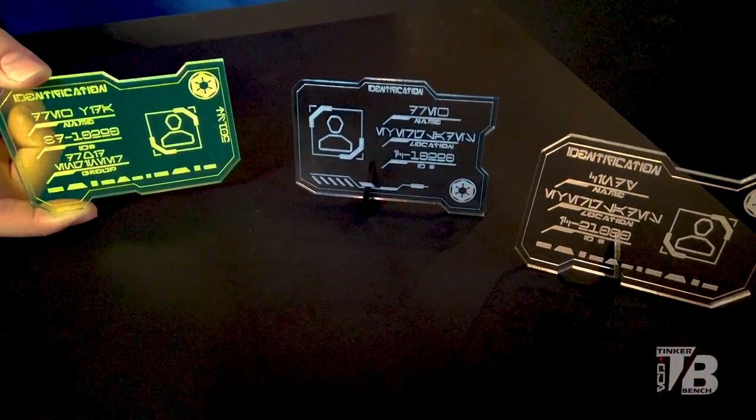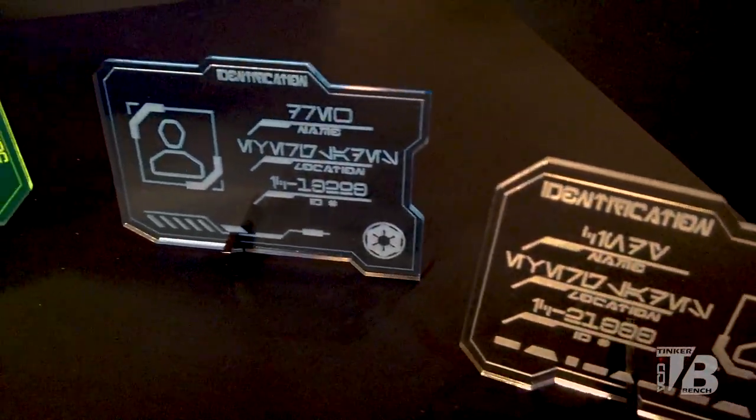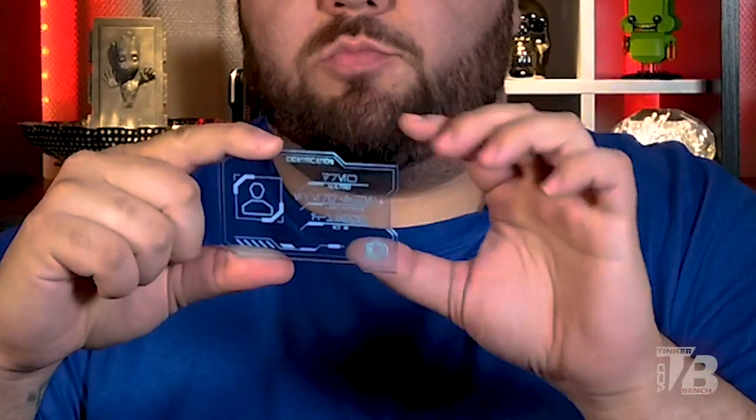Hey everybody, welcome to VCD TinkerBench. I'm your host Drew. I wanted to make a quick video to cover how do you clean the acrylic. So you ordered your ID badge, your identification badge, and you wanted to clean it off. I do send it with the protective layer on it — both the front and the back. The back is going to be the engraved portion of it. I do have a sample of one here. The front is nice and soft and smooth, and the back is where it's all engraved.